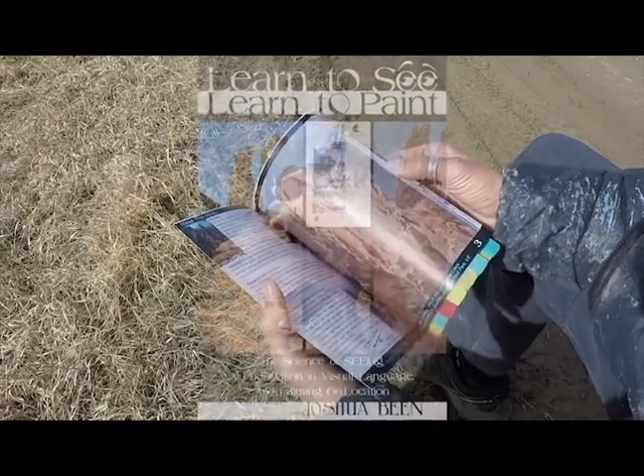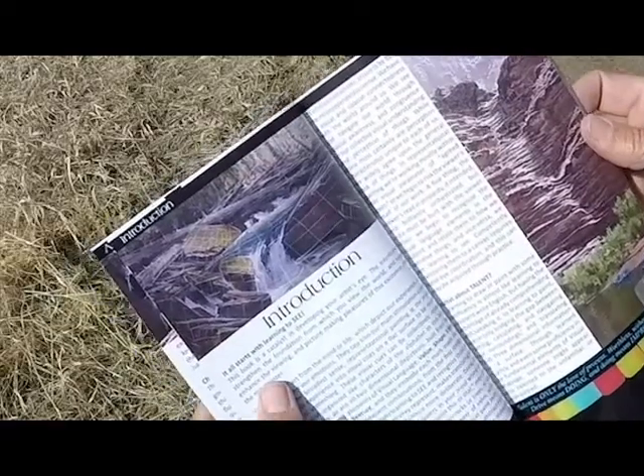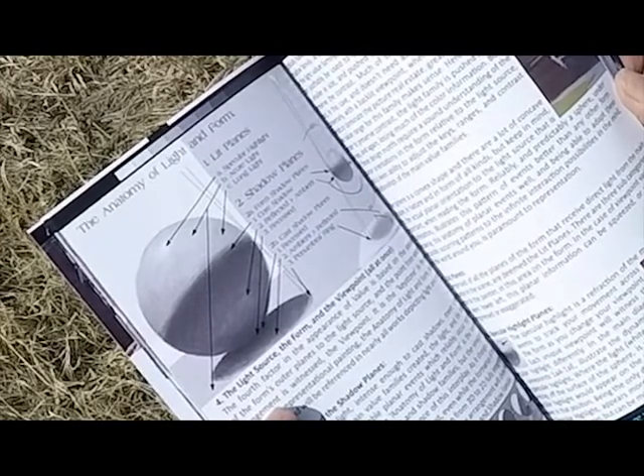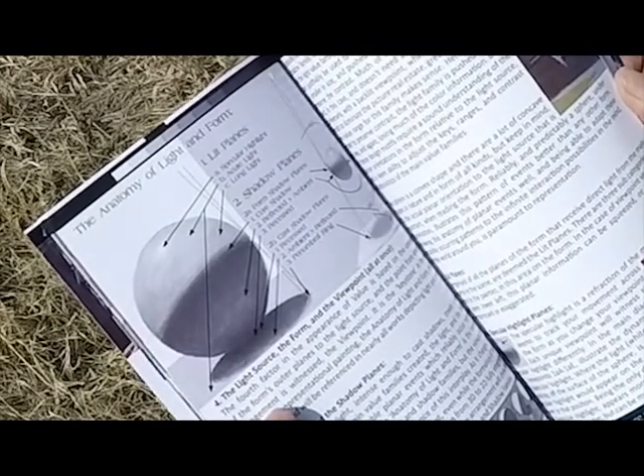Got my book in — got tons of information here. Here's the intro to visual language. Right here's the key to the kingdom: the anatomy of the light and form.